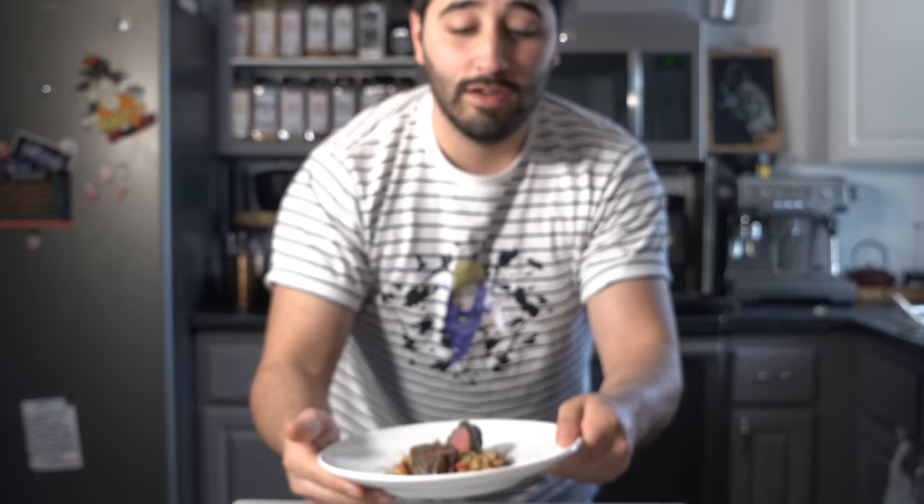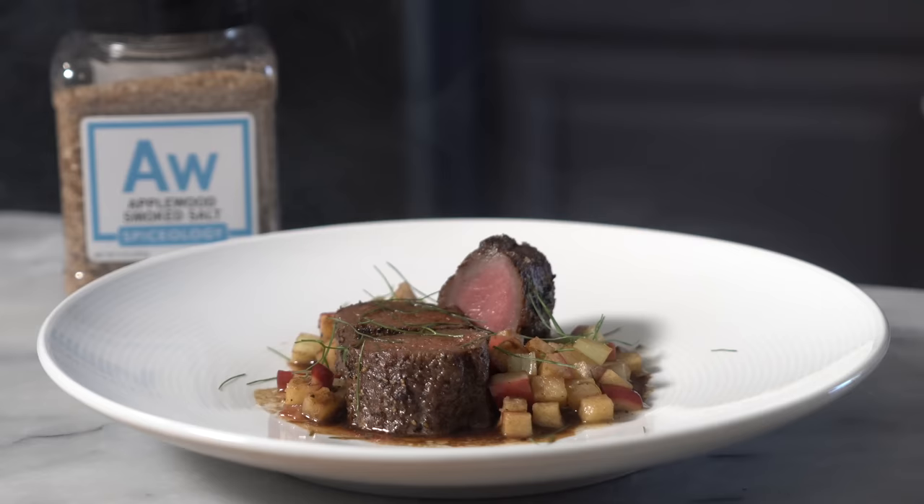Thank you so much for watching the video. Like I said before, you don't have to do this with just lamb — you can do this with any sort of protein. Just follow the same steps, change it up, and it'll be tasty. Go ahead and check out these new smoked spices — they're really nice. Like the video, subscribe, and I'll see you in the next one.